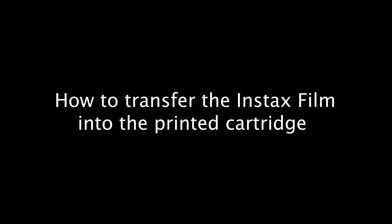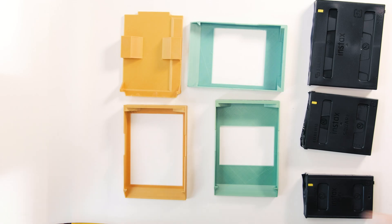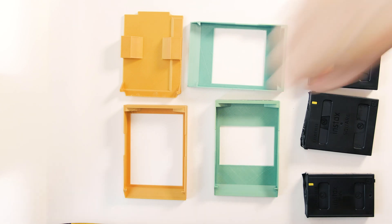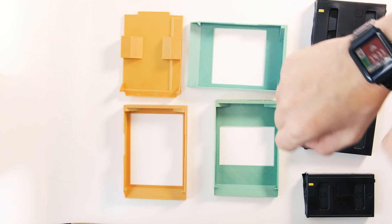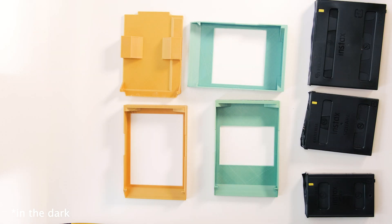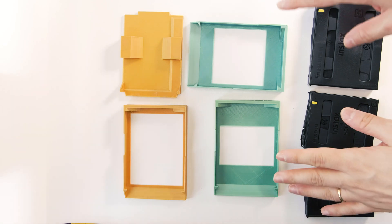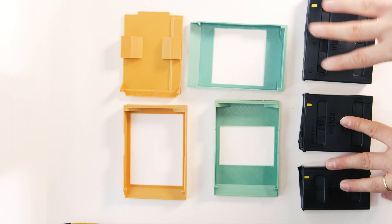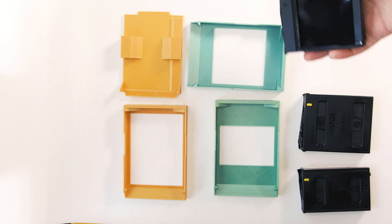Now I'm going to do a live demo for you. First let me show you how to put the film from your cartridge into the new 3D printed cartridge. Everything here has to be done in complete darkness — that means you need to use a changing bag. Remember to remove your smartwatch because it will brighten the night. For explanatory purposes only, I'm going to do it here with the camera, using already-exposed films so there is no problem with light.